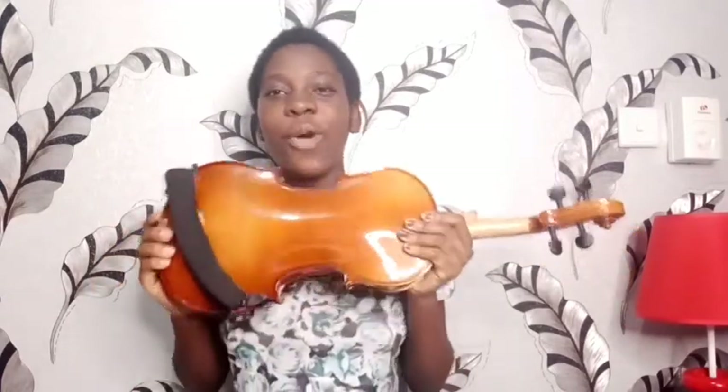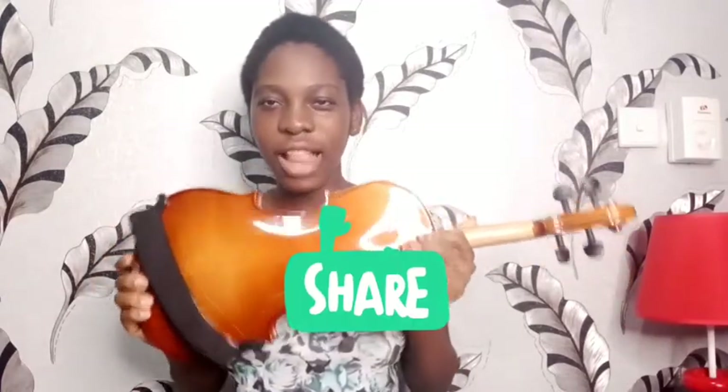If you think this video is really helpful, then go ahead and share, like, comment. Thank you. Bye.